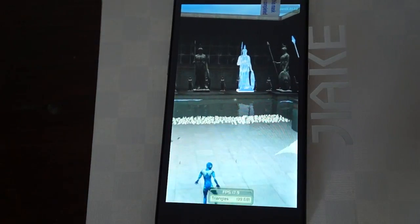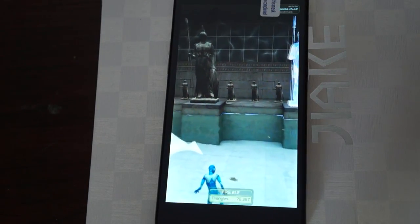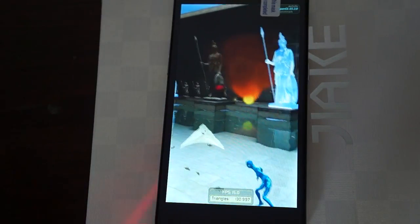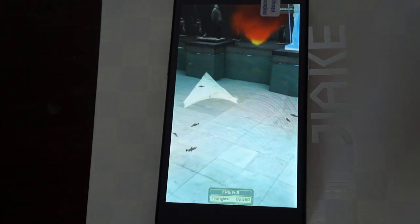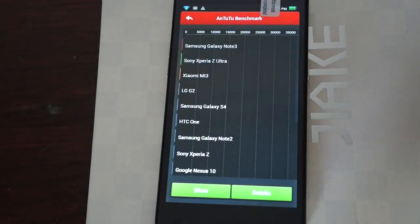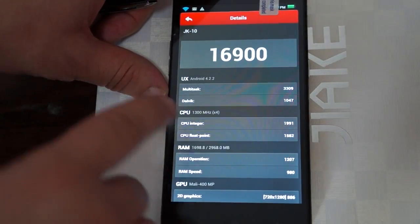You can see here that Antutu is almost complete, so we're just waiting for that result to come in. It may take another minute or so. This is Antutu 4, which is more comprehensive than the Antutu 3 benchmark. Okay, so we're here — let's see what it gets. 16,900. That's an awesome score.